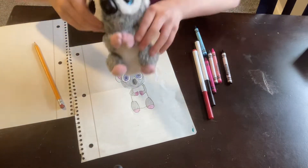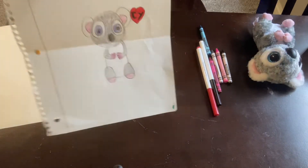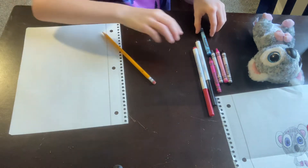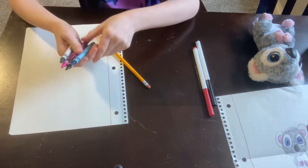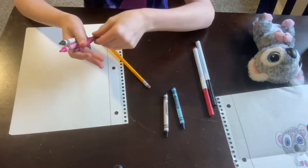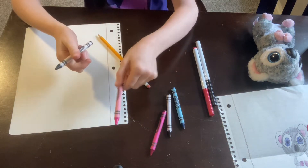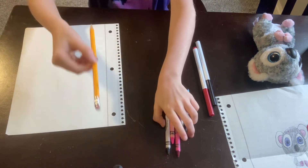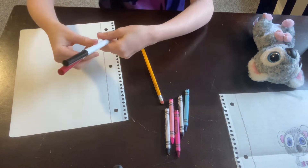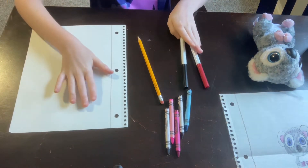Hi guys, welcome back to Sales Life! Today I will be drawing this Beanie Boo Carly. The things you'll need are some colored crayons — a blue, a black, a magenta pink, and gray — and a pencil, some paper. You can use crayons instead of markers, but I'm using markers: a red and a black marker. So let's start!